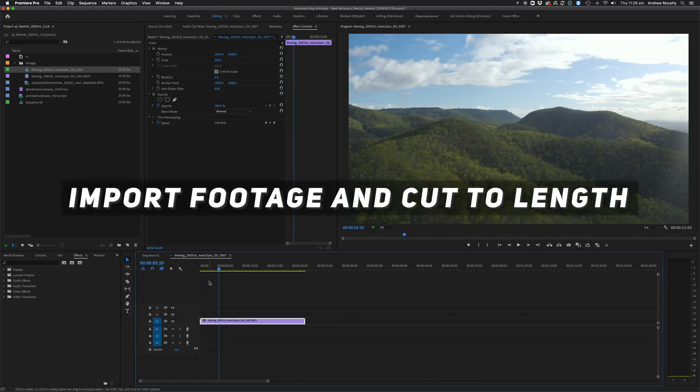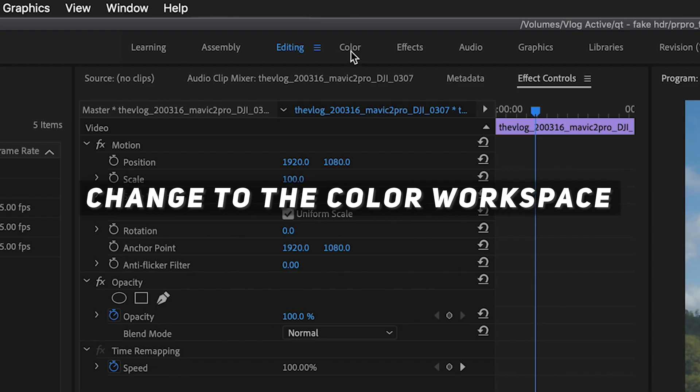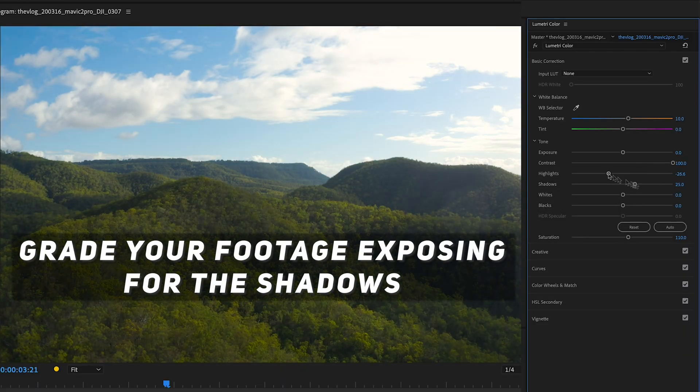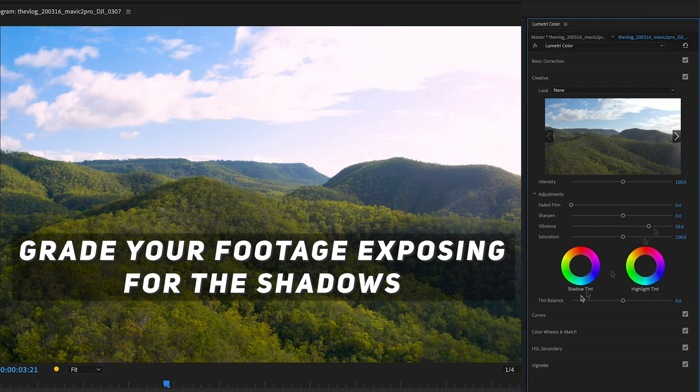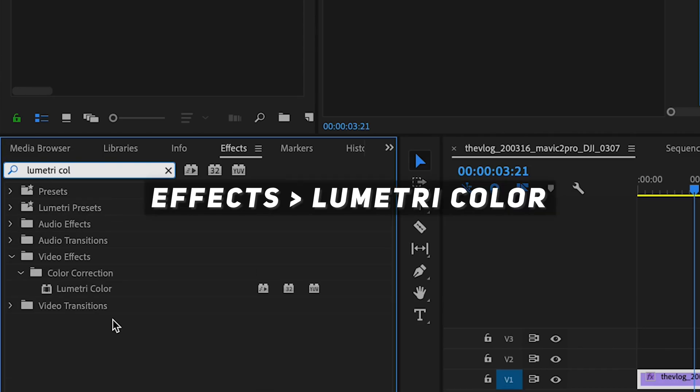Firstly, open up your shots in Premiere Pro and cut them to length. Then switch to the color workspace. Now grade your footage but expose for the shadows. Once you've finished, head over to the effects tab and search for lumetri color.